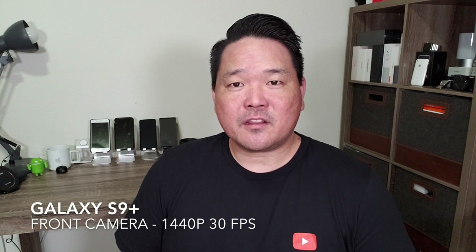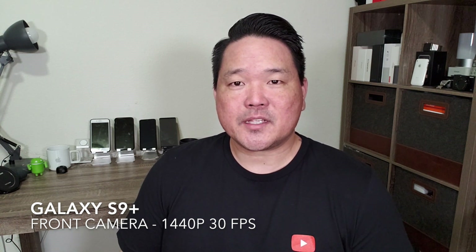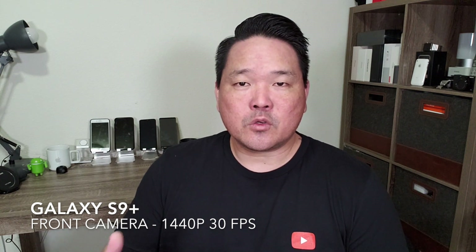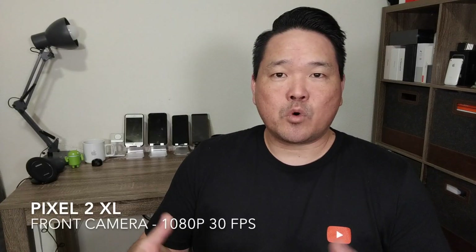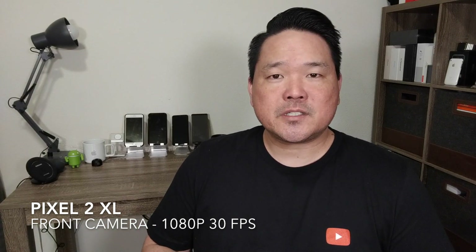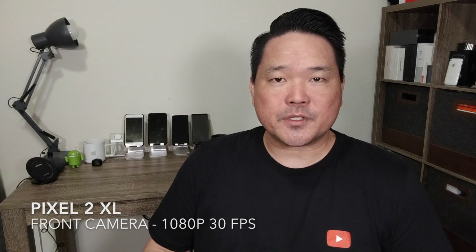How's everyone? Grant here and welcome back to yet another camera comparison video. Today I've got the Samsung Galaxy S9 Plus up against what I consider to be the best point-and-shoot camera on a smartphone, the Google Pixel 2 XL. And of course this is more than about just photo performance but also about video quality. So it'll be interesting to see if Samsung can return to its top spot amongst the smartphone cameras.